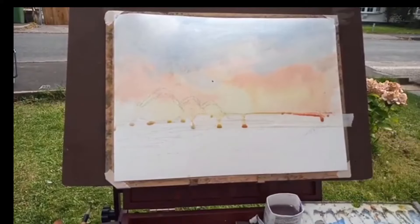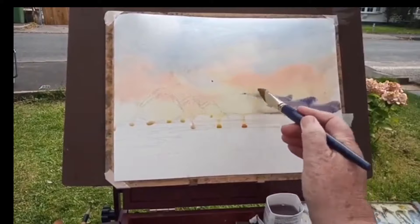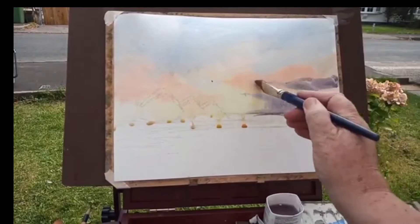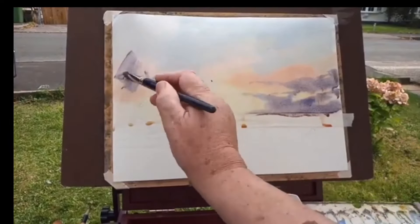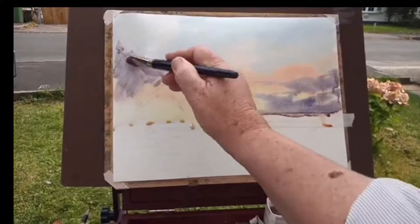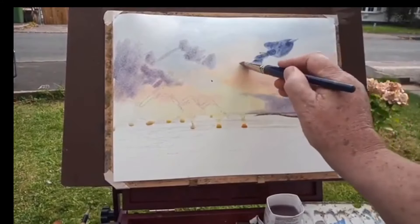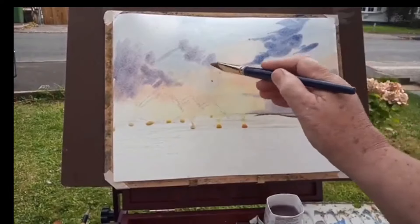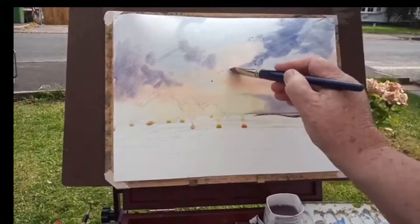Now the wet stage is done, so I'm putting watercolour that's more neat — more on the purple side — towards the horizon. The red I put in earlier was like a backdrop, and the yellow too. Now I can get it more on the blue side up here, so the light blue is acting like a backdrop as well.